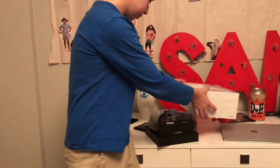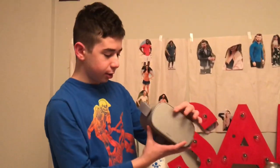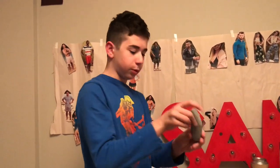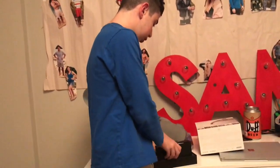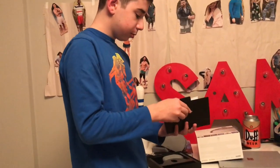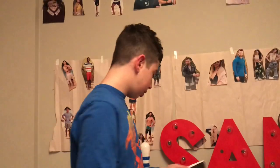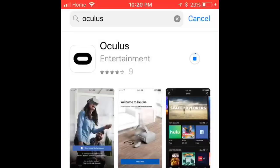As you can see we have unboxed the Oculus. We're going to open it up — we have the headset, the VR itself, the piece that goes with it, and here we have the instructions and the batteries.